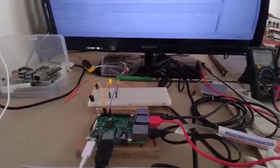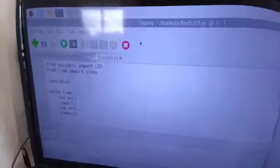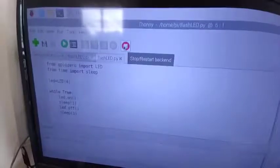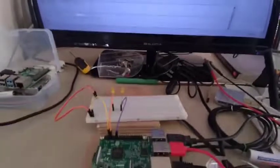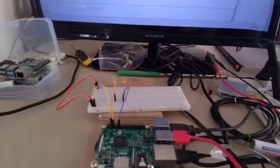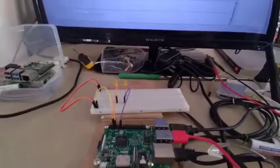You can stop the running program in Raspberry Pi by using the stop button here. I will try to stop it. The program is now stopped, and my LED is no longer working because the program driving it is already stopped.